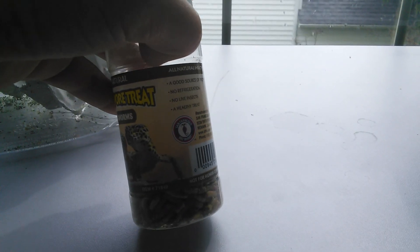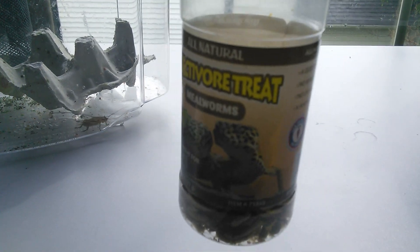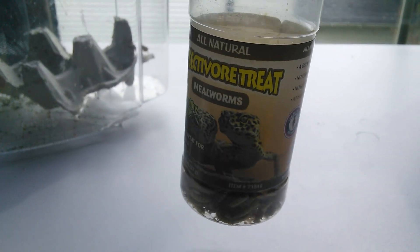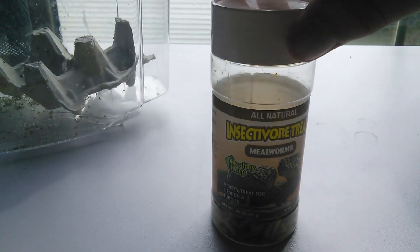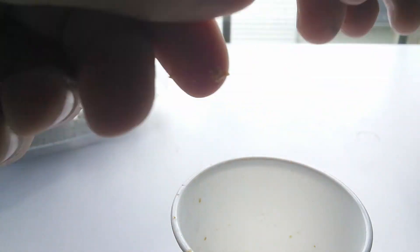Another way to make sure your gecko is fed correctly is to add some protein to their diet. If you don't want to add live protein, you can give them these little insectivore treats, which are freeze-dried mealworms. I do this about once every two weeks to give her some protein — it's important to provide a lot of nutrients in their diet. I get two or three, crumble them up into the food so that when she eats, it gets into her mouth and gives her some extra protein, which will help fatten her up.